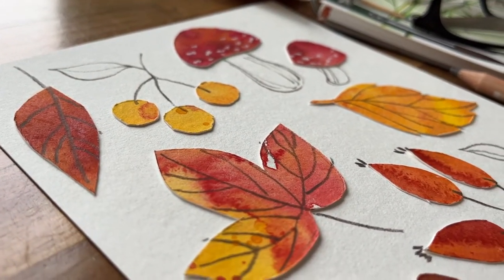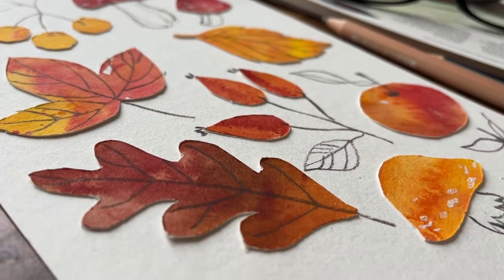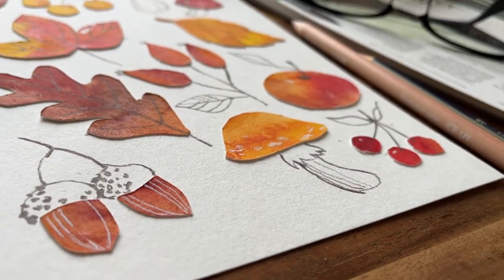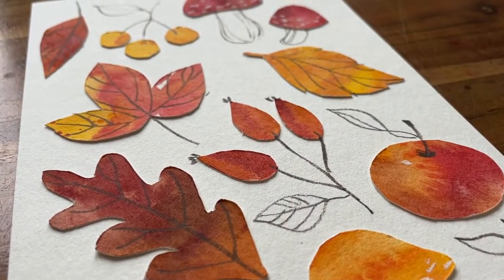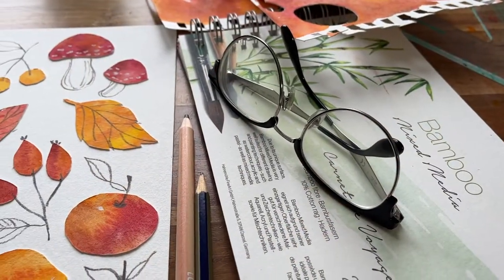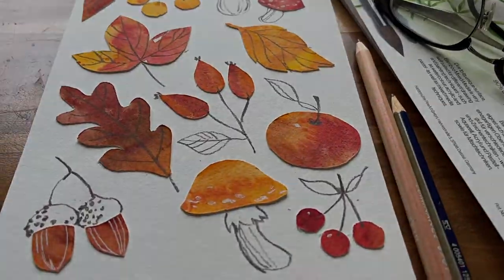I really hope you'll enjoy using this technique - I think it captures the beauty of autumn so wonderfully. Being able to cut out various shapes from textured paper gives you so many options, and it might be something you've never considered before.